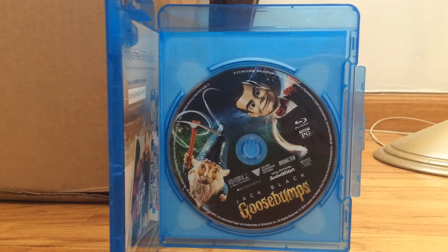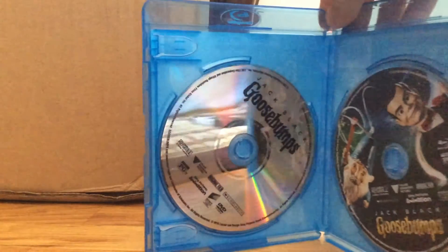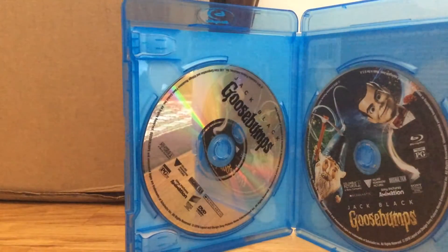And here is the Blu-ray. It has some more monsters and it has Slappy on the disc. And then here's the DVD, which is actually just a plain gray-silver DVD.